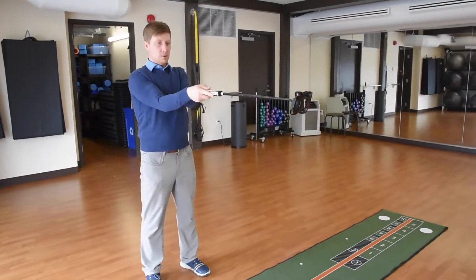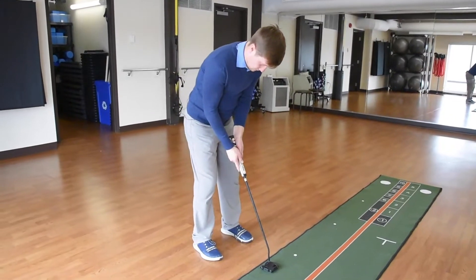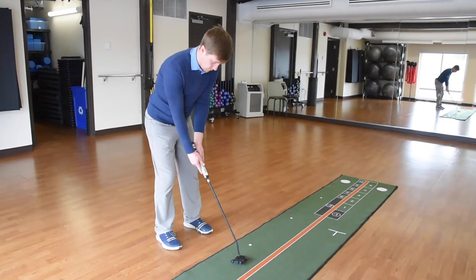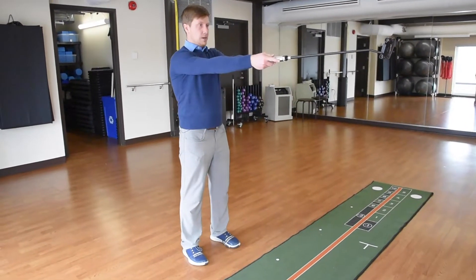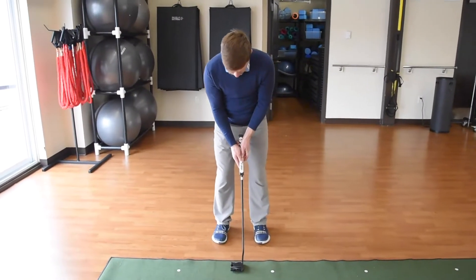Tuck in the elbows, bend the knees, then tip from the waist until the putter gets down on the ground. If the putter is soling and the toe is way up in the air, your putter is probably too long, and vice versa — if the heel is way up in the air, your putter might be too short. When you do this process correctly, the putter should come down fairly flat on the ground and your eye should be right on top of the ball.